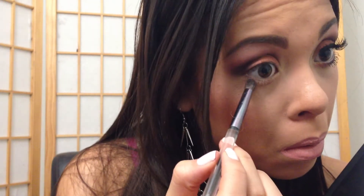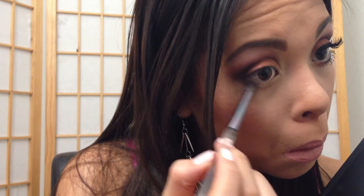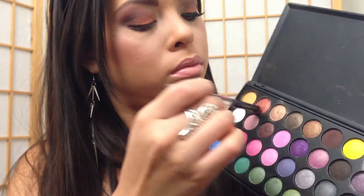Now going in with a pencil brush, go in with the shimmery brown and apply that to half of your bottom lash line. On the other half you're gonna apply the first color we used — the coppery color — to the other remaining part of the eye.